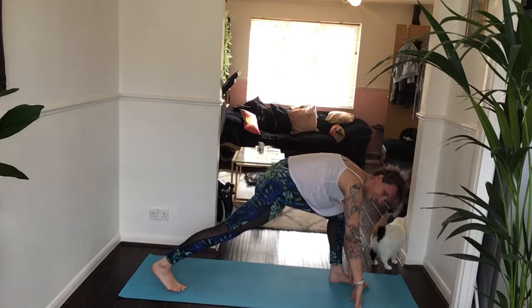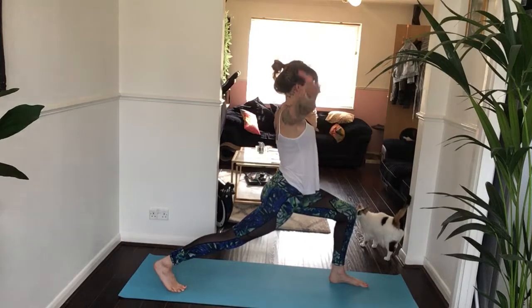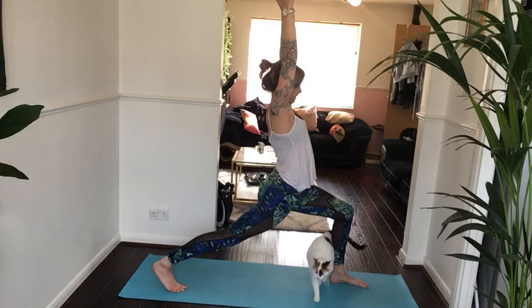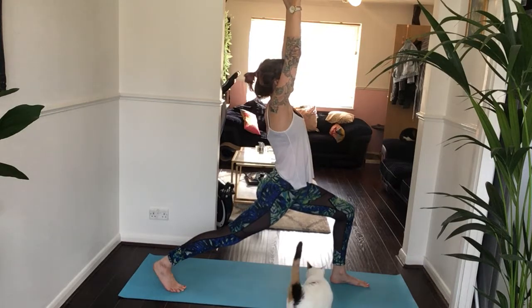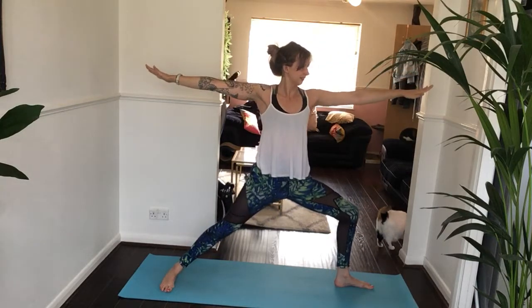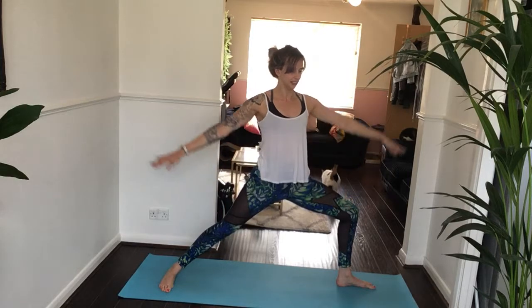Keep a deep bend into that left knee. As you breathe in, bring both hands up overhead. Keep that back leg straight and strong again, your core really engaged — draw your navel in towards your spine. One more breath, inhale. Exhale, bring your back heel down. Open up to warrior two. Again, there's a deep bend into that left knee, directly on top of that left ankle. Don't let it go any further forwards — hands reaching forwards and backwards.